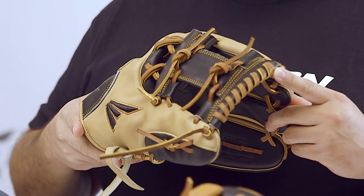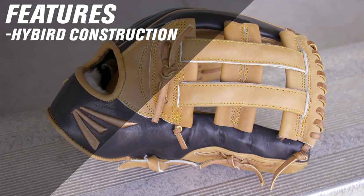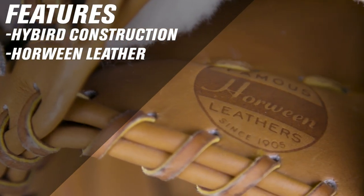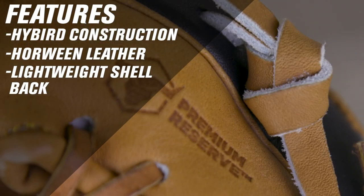This is our professional collection kip series. Our professional collection hybrid series features a hybrid construction, which uses a durable USA chrome tanned whole winged steer hide leather palm lining combined with a lightweight Japanese tan professional reserve steer hide shell back.